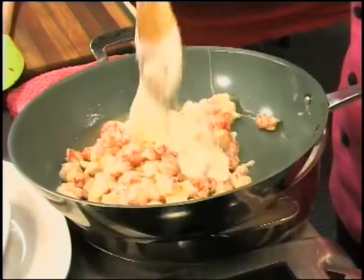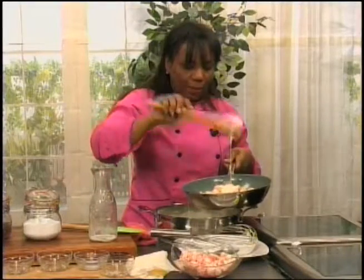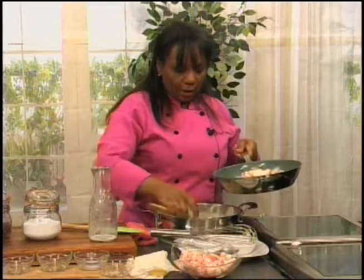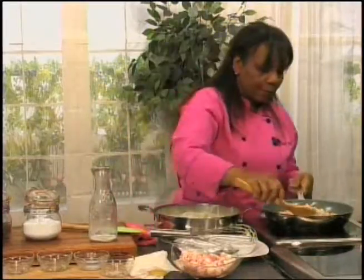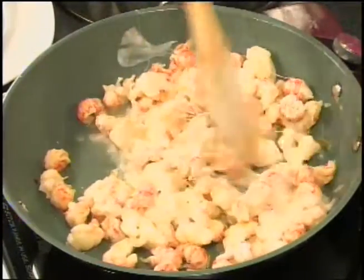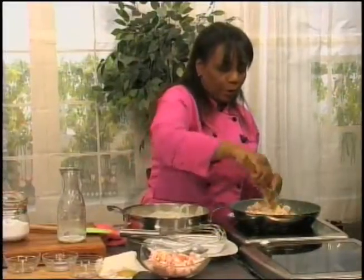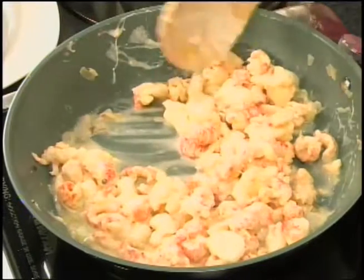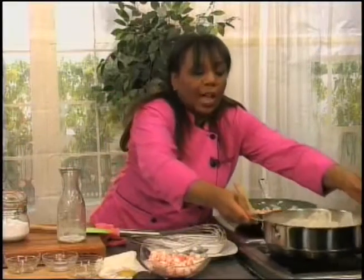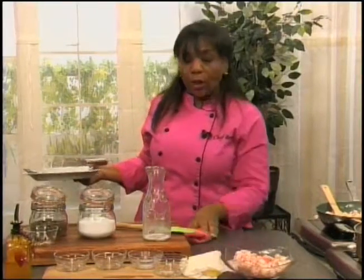What a cheesy mess — it's going to be delicious. A little more sauce. Look at that — absolutely beautiful. That's just what we want: not too much, but just enough. We're going to use that sauce when we make our plates to go under the broiler, which will be the finishing touch for our stuffed crepes.